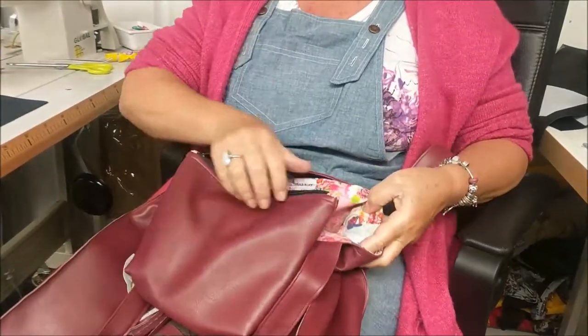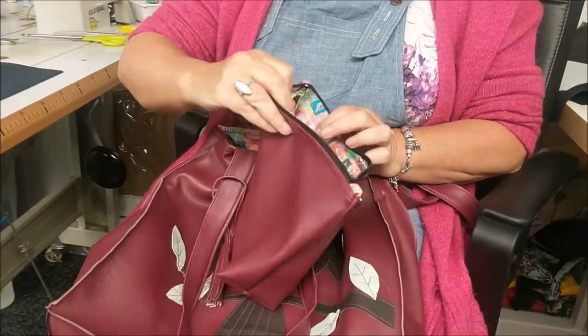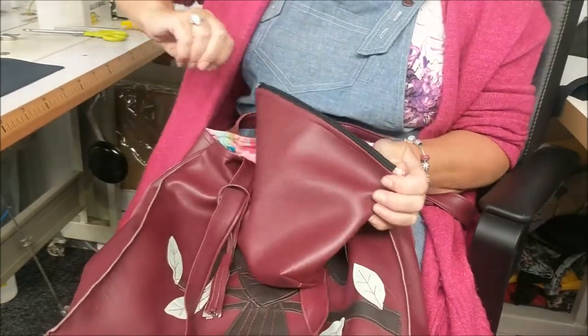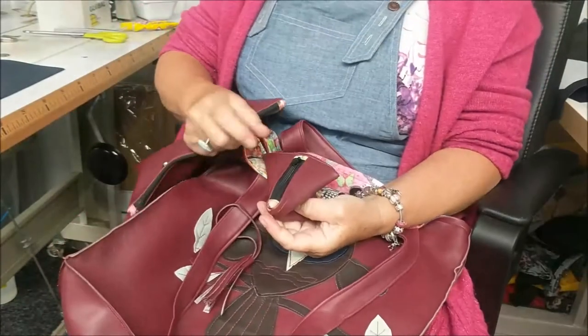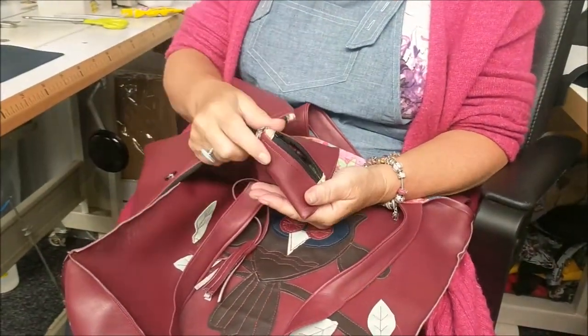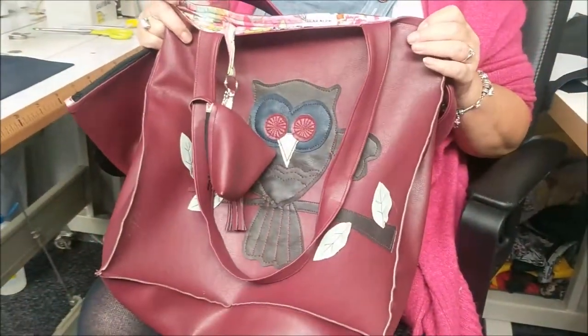Inside we have a detachable make-up bag or safety bag, whatever you want to use it for, which has got a nice zip, and then we also have a little humbug purse as well. If I don't get time to make these two components I will do a separate video afterwards. But first of all we're going to show you how to make up the bag.